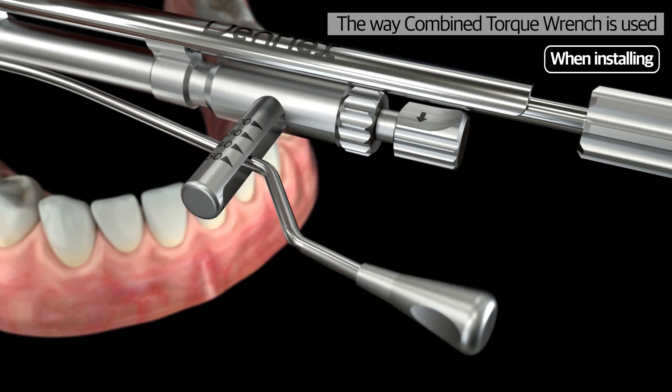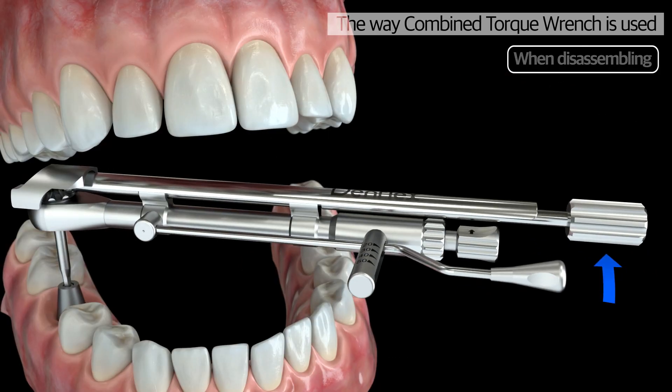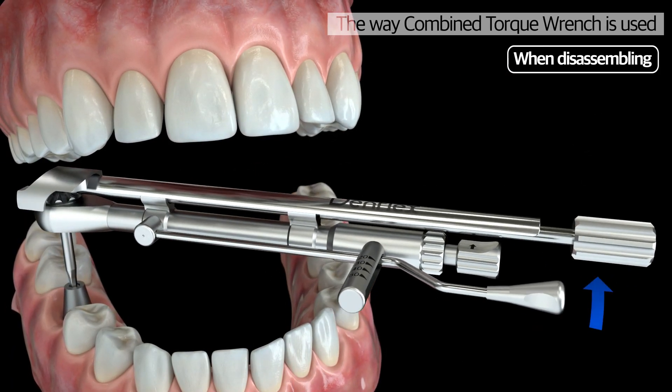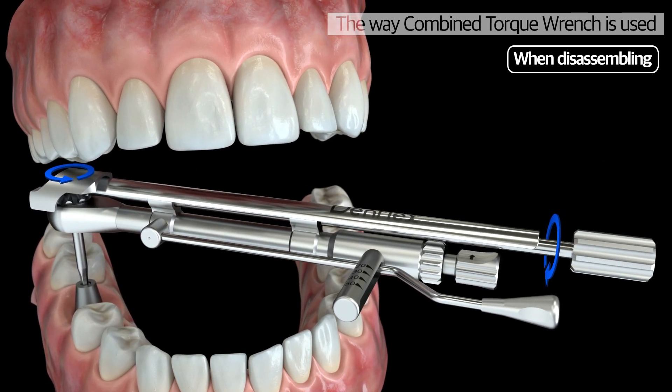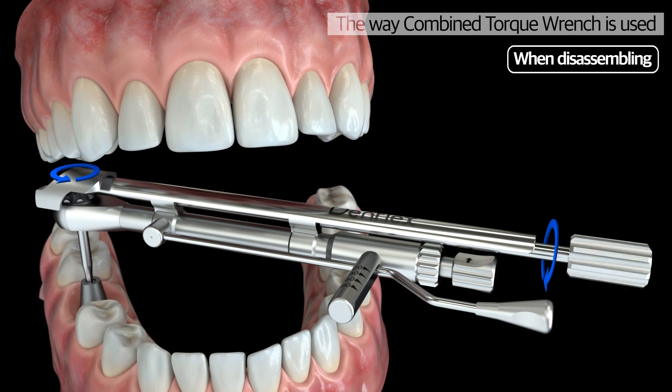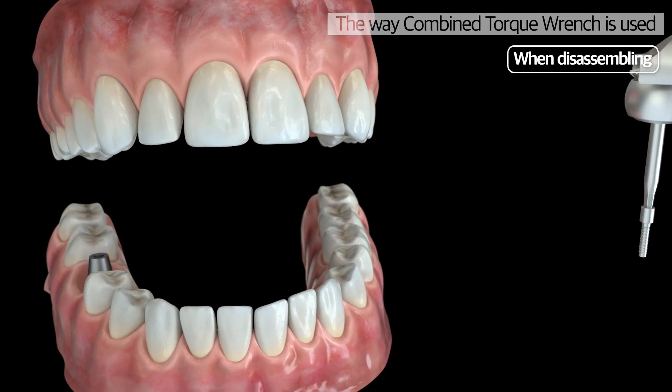Changing the direction of usage for installation and disassembly is easy for a user depending on their preference. The ease of disassembling through rotating the torque wrench counterclockwise and rotating the part on the hand driver the opposite way reduces the discomfort of patients and practitioners.